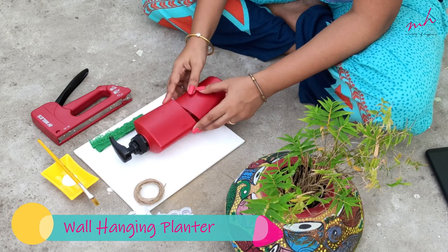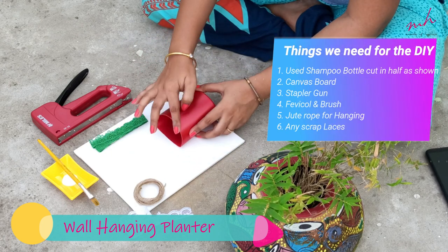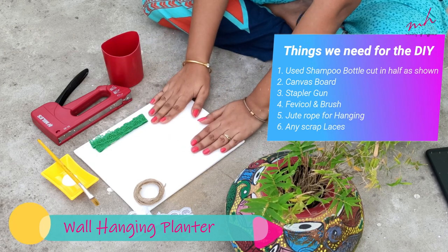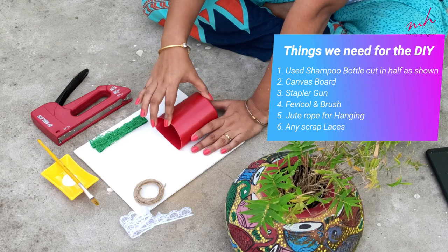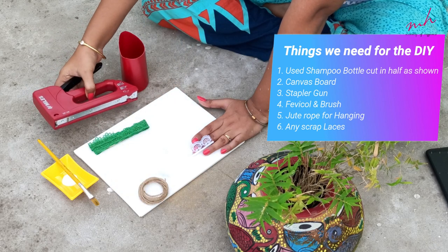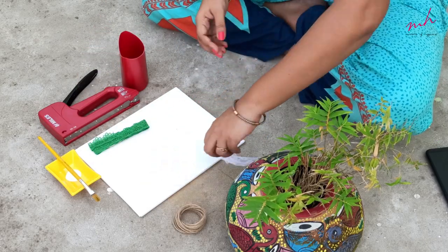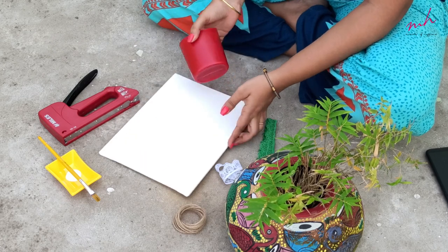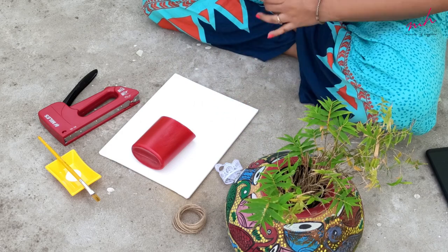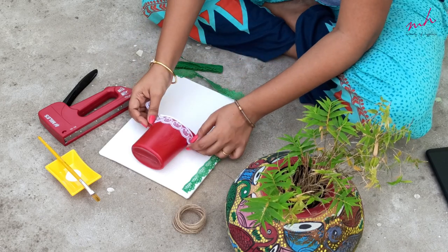For this DIY, I have a plastic shampoo bottle. I cut it from the bottom and used the bottom part. On the bottom, there is a little curved cutting so that it looks good. The next item is a board which you will get from any stationery shop. I have also got two laces, scrap and jute, a stapler, and white glue. Here I am going to place the half-cut bottle, mark a center point in the middle, and make two holes for a hanging system.